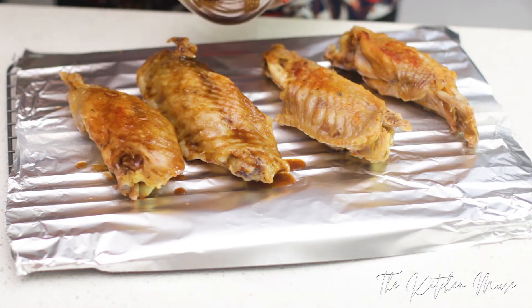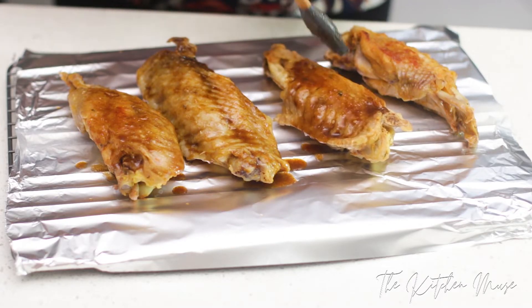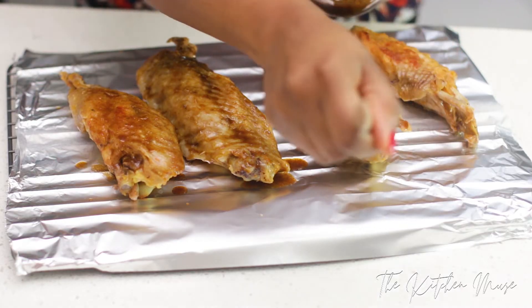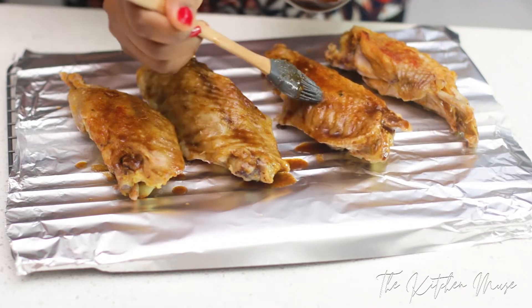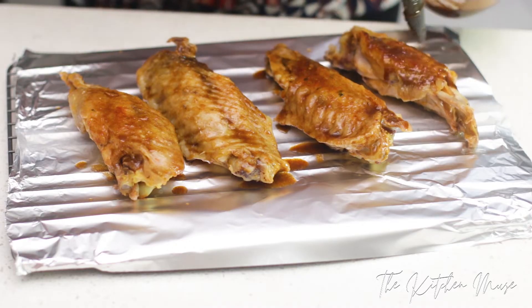If you don't have Worcestershire sauce, you can substitute soy sauce with apple cider vinegar, or soy sauce with ketchup — that will also work and you get roughly the same flavor profile. I'm just rubbing this all over one side, then I'll flip it over and do the other side too.